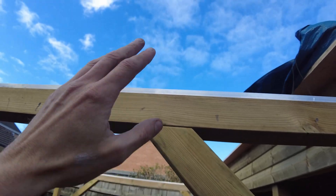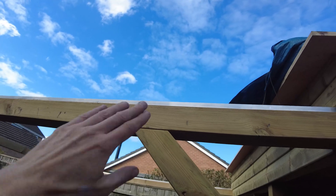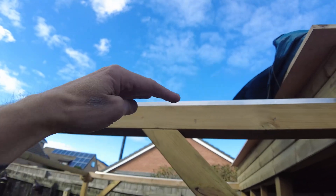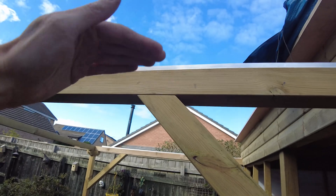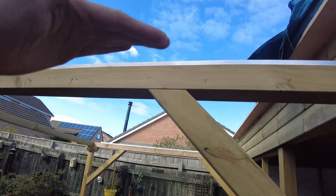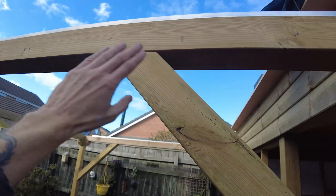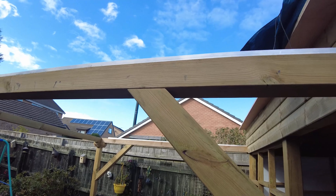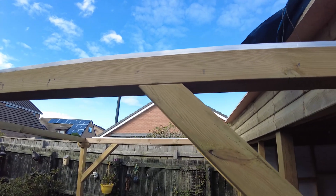The other issue - whether it was me or just the wood - there was a hump, and when I was running the roof off it was wanting to bow. I took the support back out and it seemed to drop, then I dropped the roof on and it flattened it out, so I put the support back in and it seems okay now. Wood likes to do its own weird and wonderful stuff - you've got to work with it rather than against it.